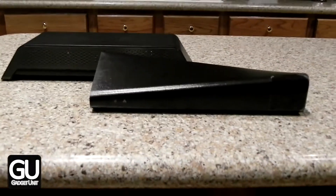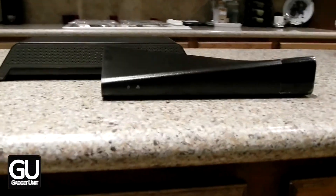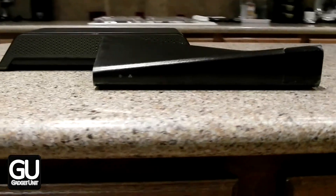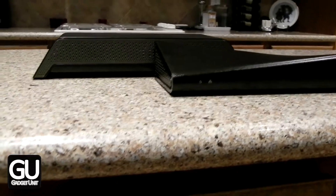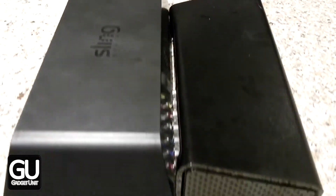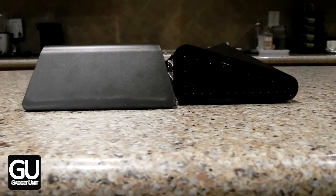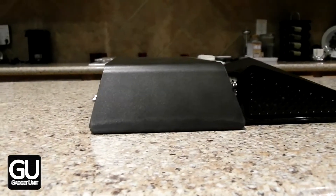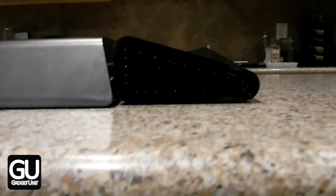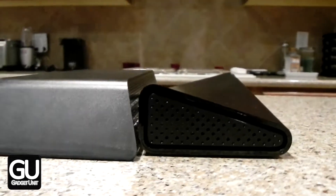Here we are taking a look at the front of both units and you can see that the 500 is ever so slightly shorter than the Pro HD, at least in the two corners where they're elevated because of the difference in design. The 500 is also not as long as the Pro HD. Looking at the side, the 500 is just a little bit shorter and it's also not as wide. So overall, the 500 is noticeably smaller than the Pro HD and it also weighs less, which might be important depending on where you place your Slingbox.